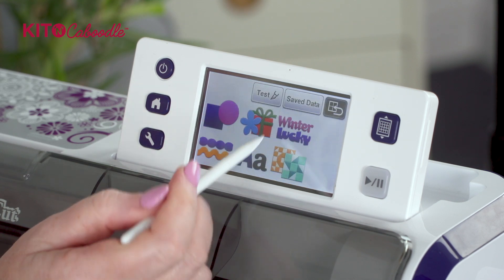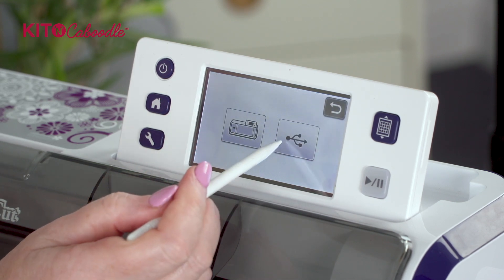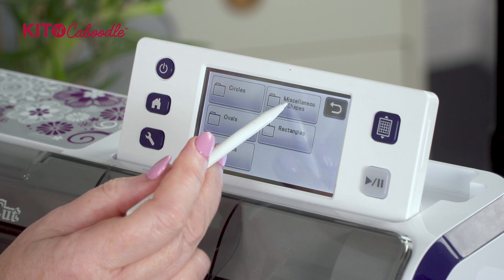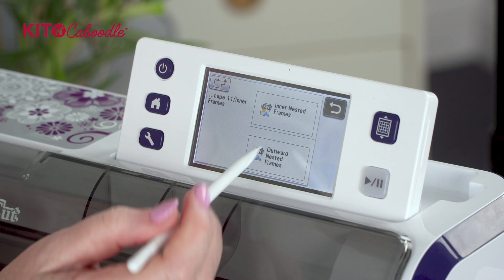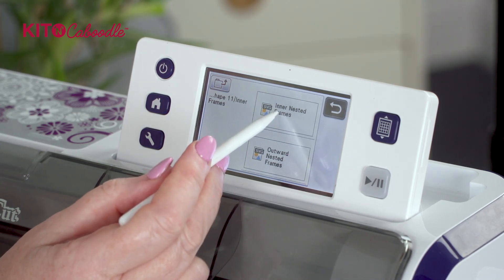I'm going to press okay and add, and we're going to go back into the same file - USB, Miscellaneous Shapes, number 11 - and we'll do the inner frames first, so we're going to do the inner nested frames.